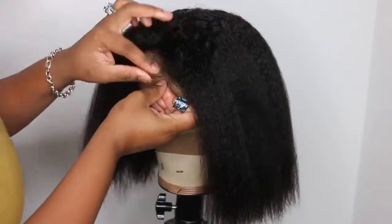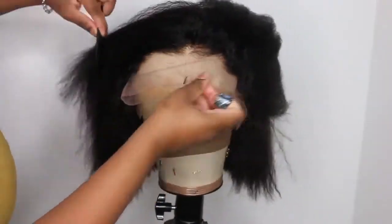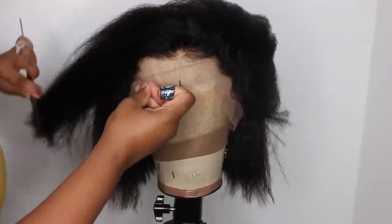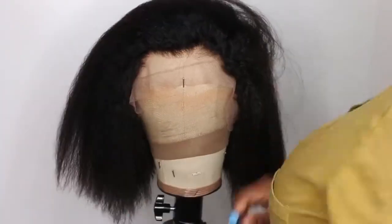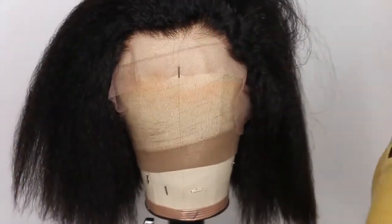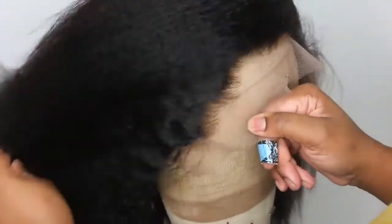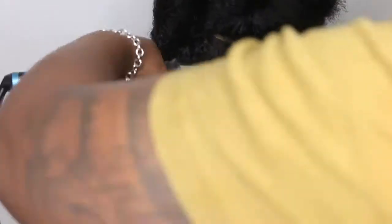Lately I never ever straighten my wigs without using a product, and the product I normally use is a heat protectant. I went ahead and applied that, brushed it in really well, and I'm going to show you guys what the hairline looks like. Now it is pre-plucked as you guys can see. I would always recommend that you go in and customize your wigs yourselves. Even though this has a nice pre-plucked area, definitely go in and customize it to your liking.